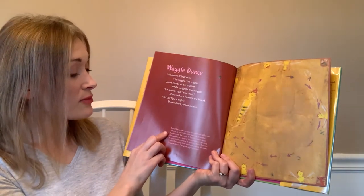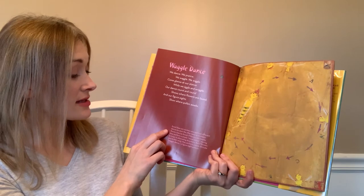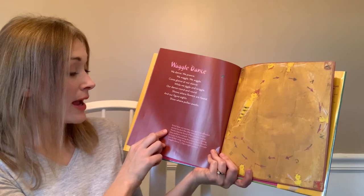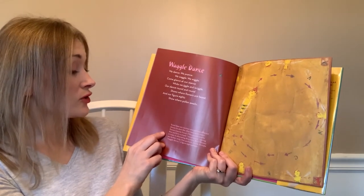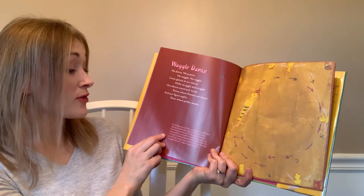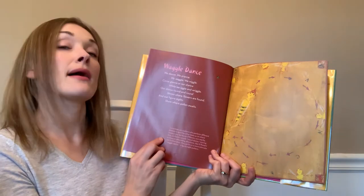Scout bees are workers who perform different dances to alert other bees to where flowers may be found. If flowers are nearby, they perform a simple round dance moving in loops in alternating directions. If flowers are farther away, they perform a more intricate waggle dance — a figure-eight pattern.